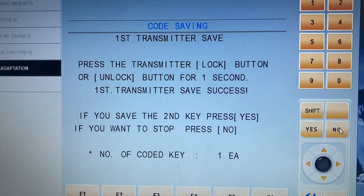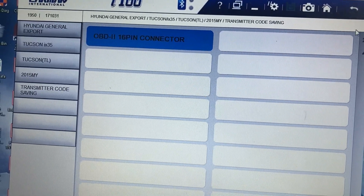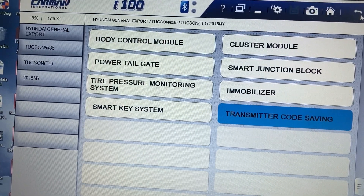If you want to save a second key press yes; if you want to stop press no. I'm going to press no. And that's it — I go back out of the menu.